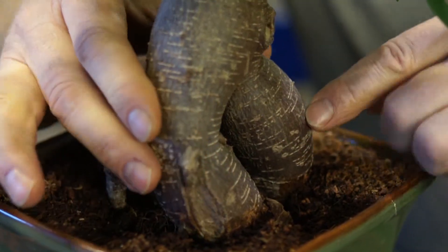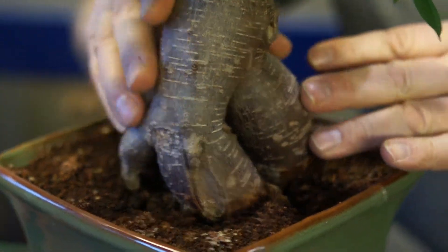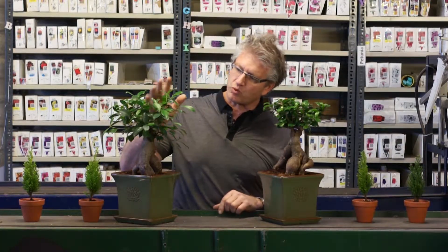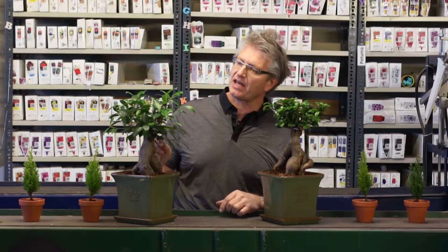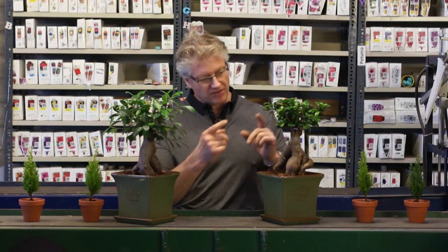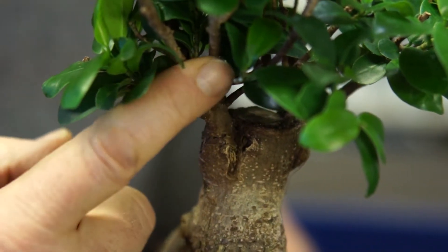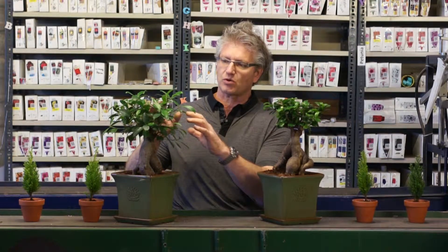These roots have as much interest as the foliage — really intriguing looking roots here. This one on my right is one that has shoots coming out the top and they've been trimmed back. This one has grafted pieces on the top. So there are two ways of doing it: grafted or just letting it go kind of naturally.